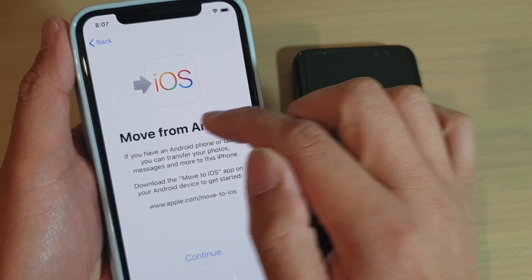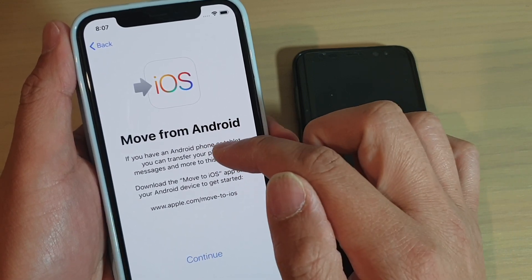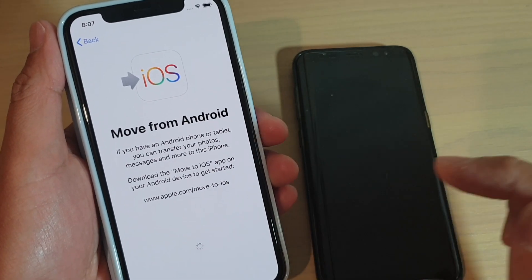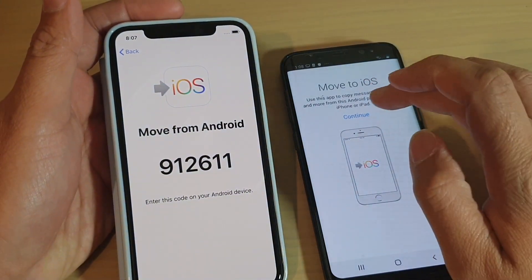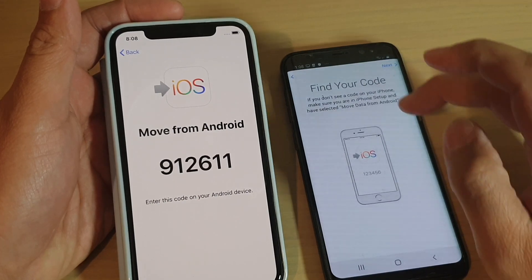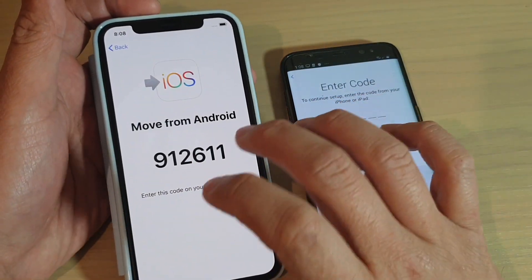Tap on Move Data from Android. It says Move from Android - if you have an Android phone or tablet, you can transfer your photos, messages, and more to this iPhone. Tap on Continue. On your Android phone, tap on Continue, then tap on Agree. It says Find Your Code - you can see the code there. Tap on Next.